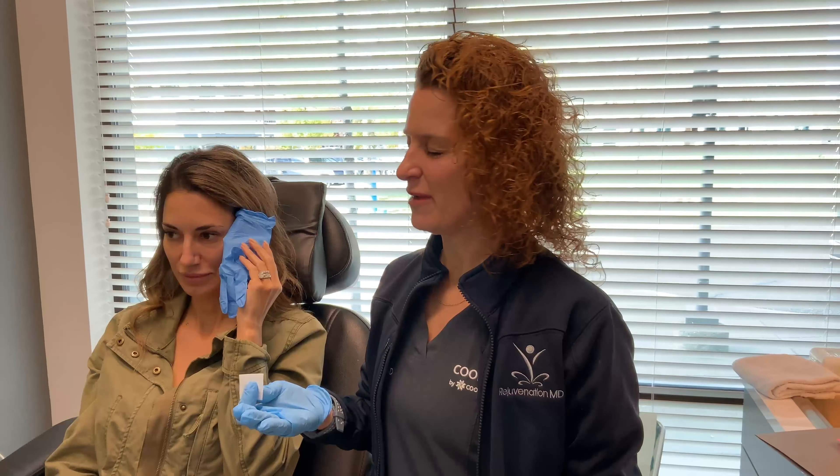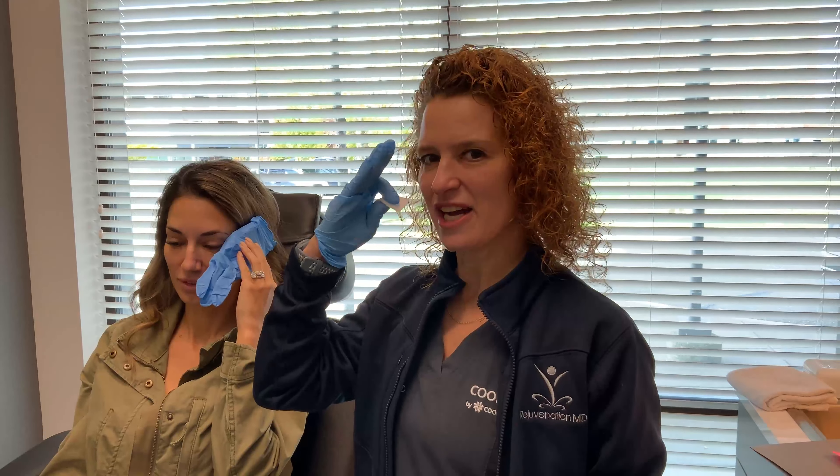Today we are doing Sculptra, and Sculptra is poly L-lactic acid, which is a big mouthful, but basically what it does is it makes you make your own collagen. It's a biostimulatory filler. So we're going to inject it on the periphery of our patient's face and then in some strategic locations to help lift and pull back, and that happens gradually.